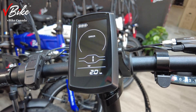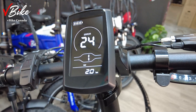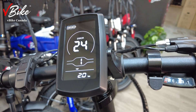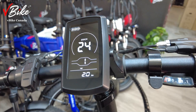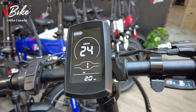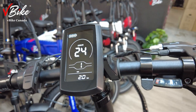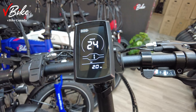Sometimes when you turn on your bike you see error number 24 on your display. It means that the connection or communication between the controller and the motor is not stable. The main thing that causes this error to happen is a loose motor connector, as I'm showing you.